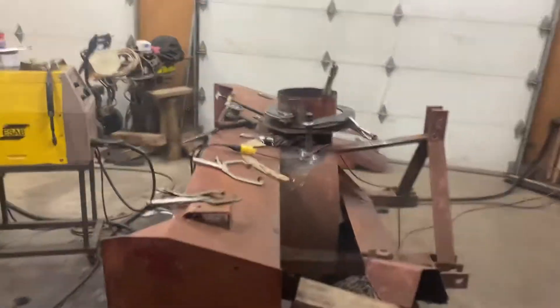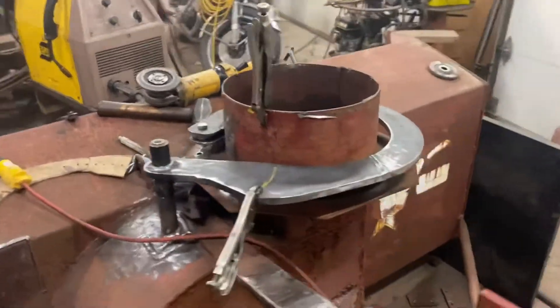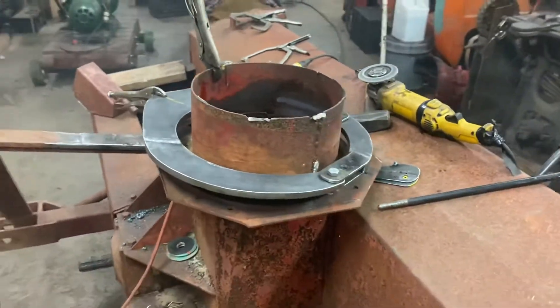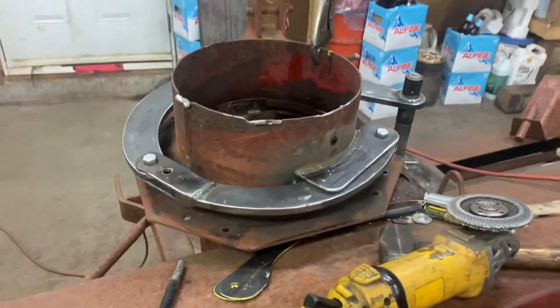I've been doing a little fabrication on this snowblower for a fella here the last few days. He wants the chute to rotate hydraulically. We made up some templates and got everything where we wanted her, then transferred all the steel and flame cut all that out.